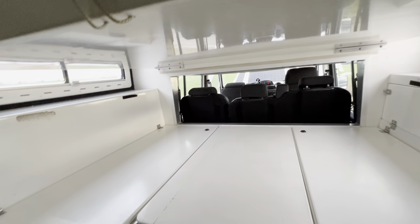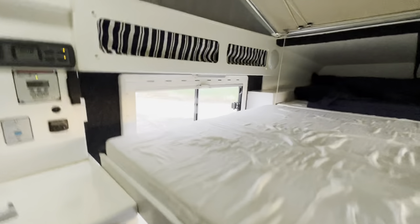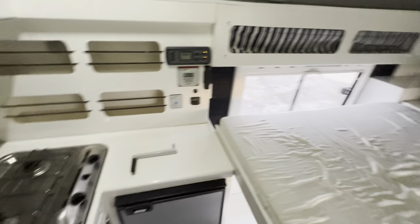You have more space when you sleep and you don't have to go down from this bed here, but if you have kids or you want to sleep separately, it is possible.